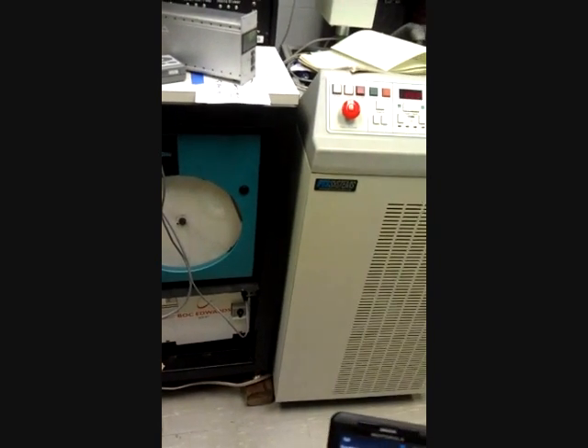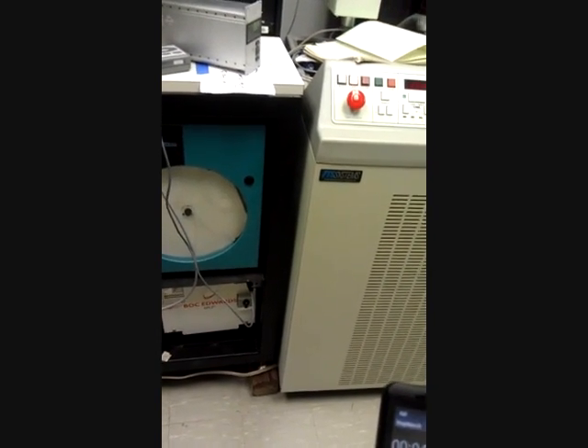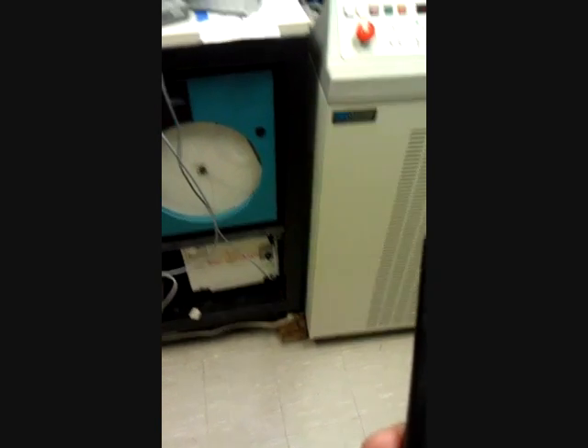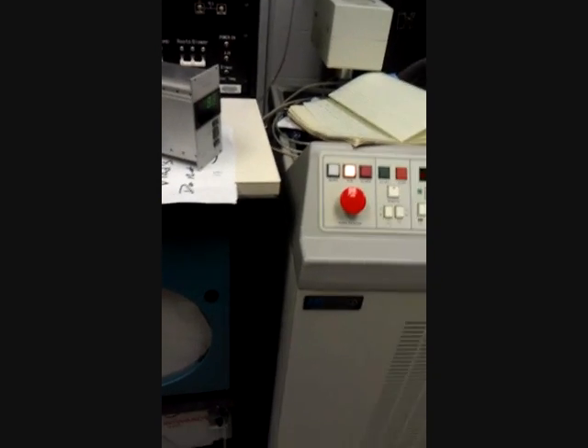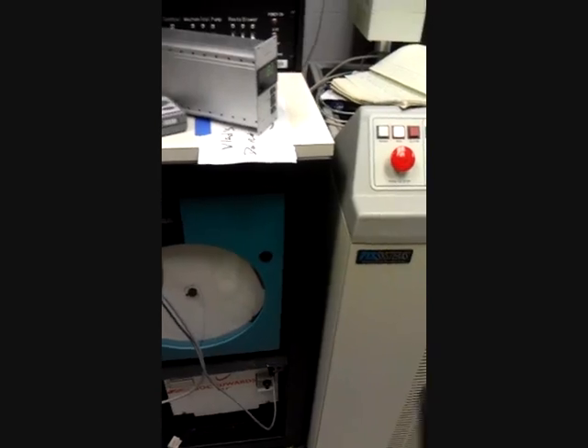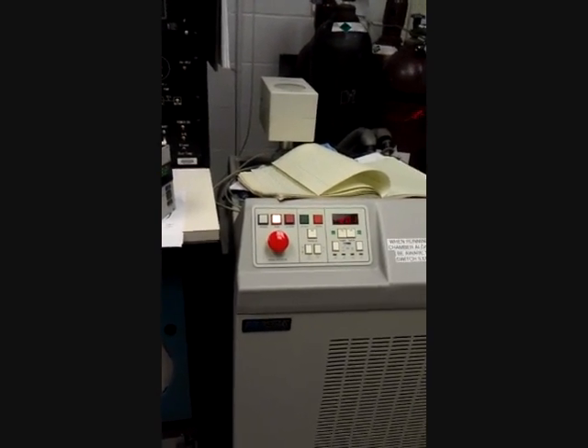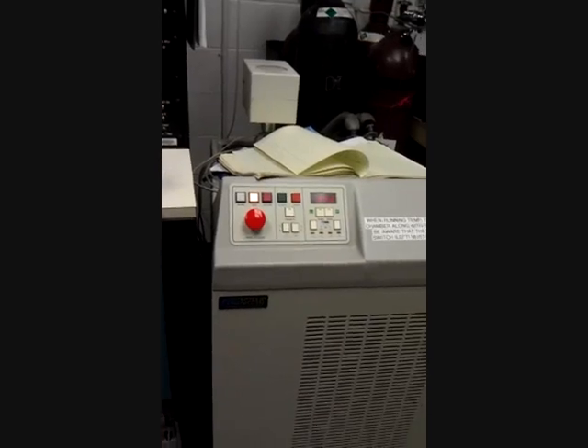We're going to run this for 15 minutes. Then at the 15-minute mark, we're going to raise the temperature to negative 10 degrees Celsius. From there, we'll keep incrementing by 10 degrees, waiting 5 minutes at each increment. So at negative 10°C we wait 5 minutes, at zero degrees Celsius we wait 5 minutes, and so on. As we reach our maximum of 40 degrees Celsius, we'll wait another 15 minutes. Basically, we're testing both extremes at 15 minutes each, and incrementing between them in 10-degree steps of 5 minutes each.